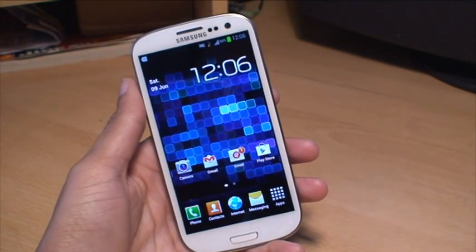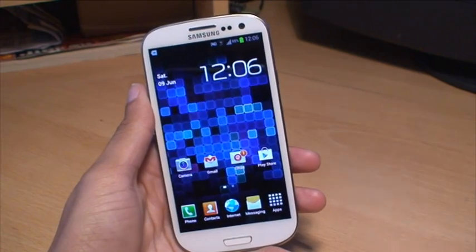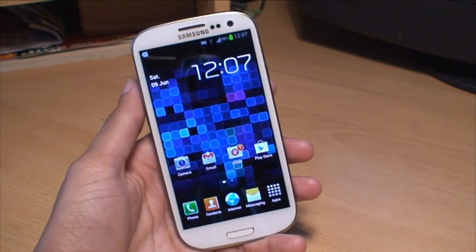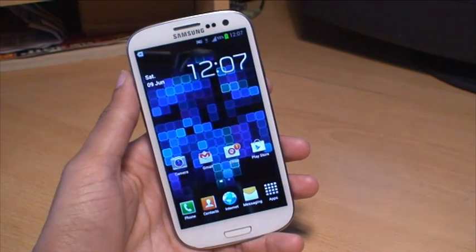Hi guys, it's Anam Kapoor here with the Samsung Galaxy S3 smartphone. We're going to be taking a quick look at the LED indicator notification feature on Samsung's new flagship model. And if you had the S2, you'll know this is something new for the Galaxy S3, as it wasn't included on the S2.